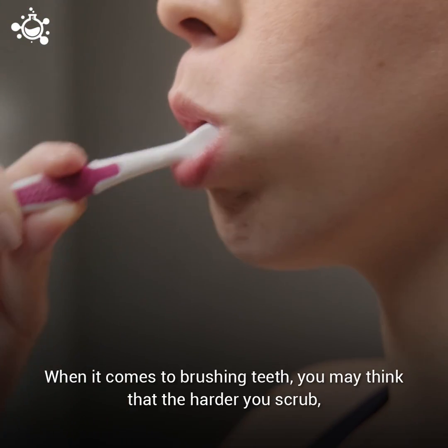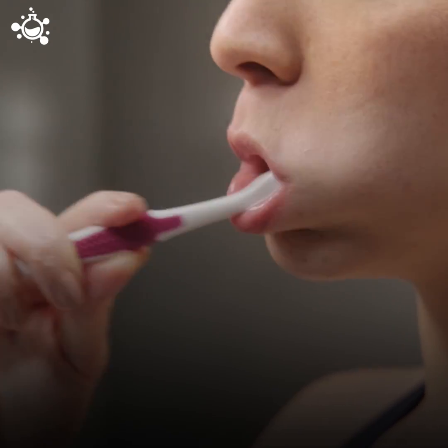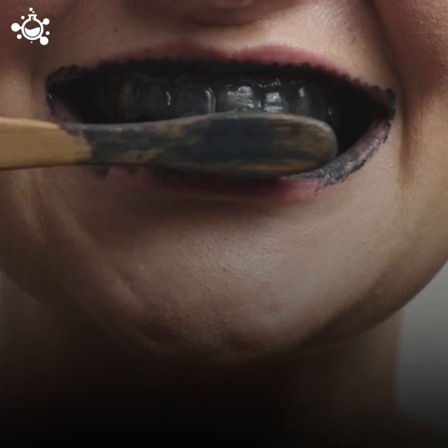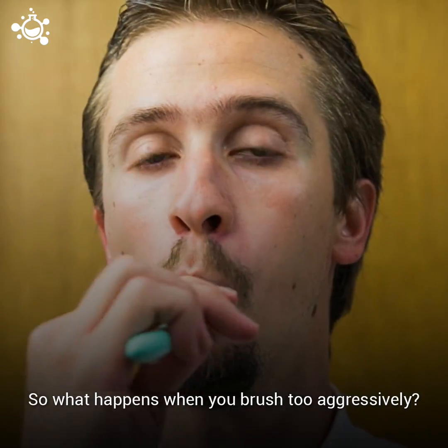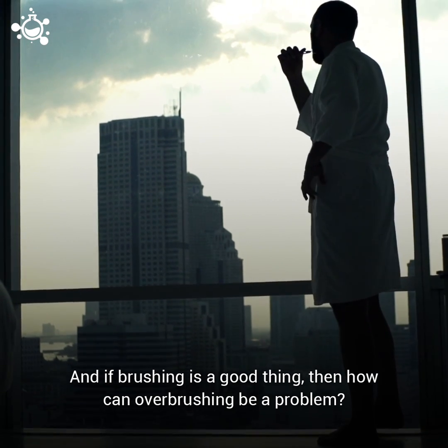When it comes to brushing teeth, you may think that the harder you scrub, the whiter your teeth will be. But brushing too hard can actually do more damage than good. So what happens when you brush too aggressively? And if brushing is a good thing, then how can overbrushing be a problem?